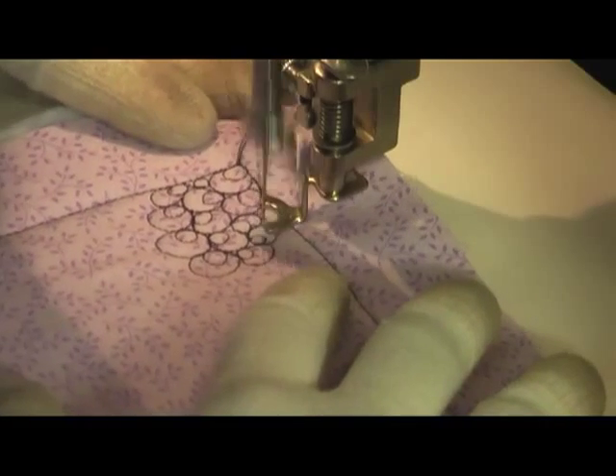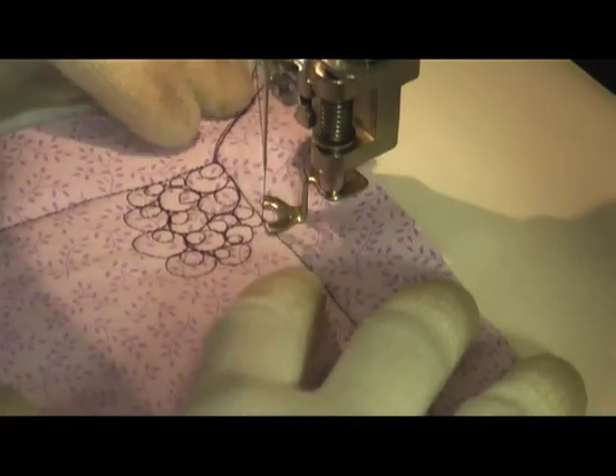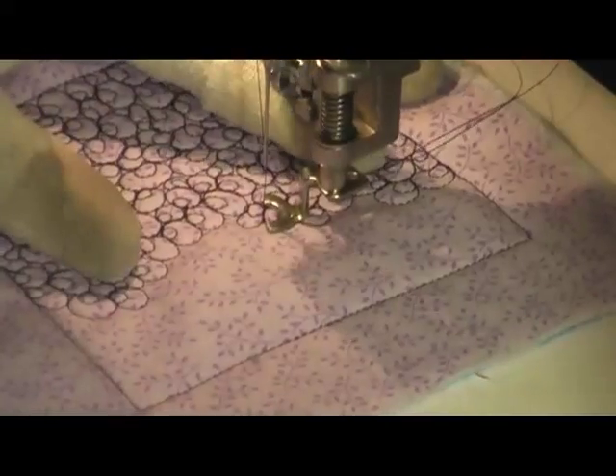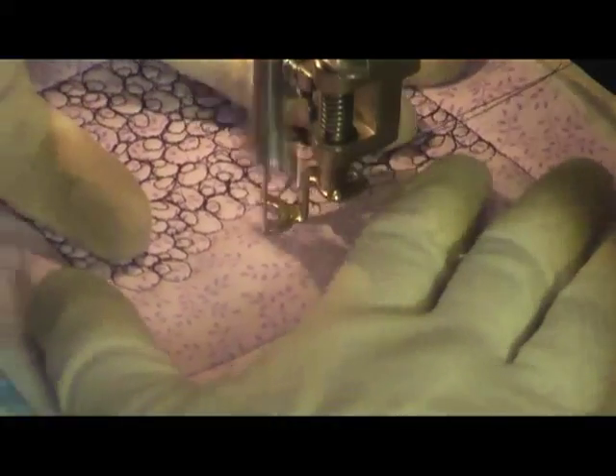I'm going to speed this up so you can see it at double time and see how this fills over the surface of this space.